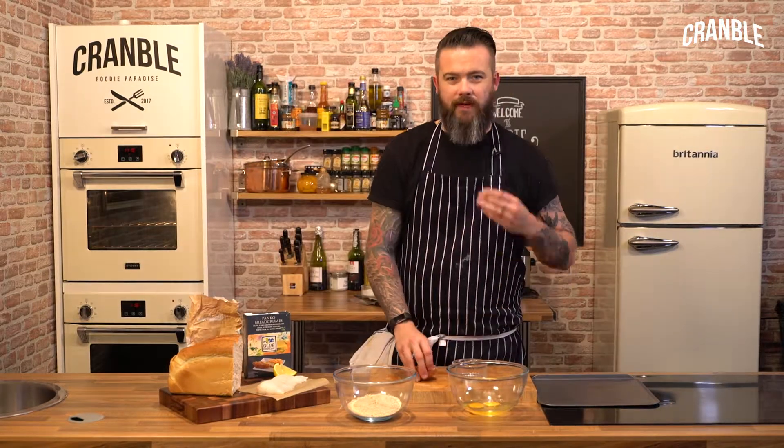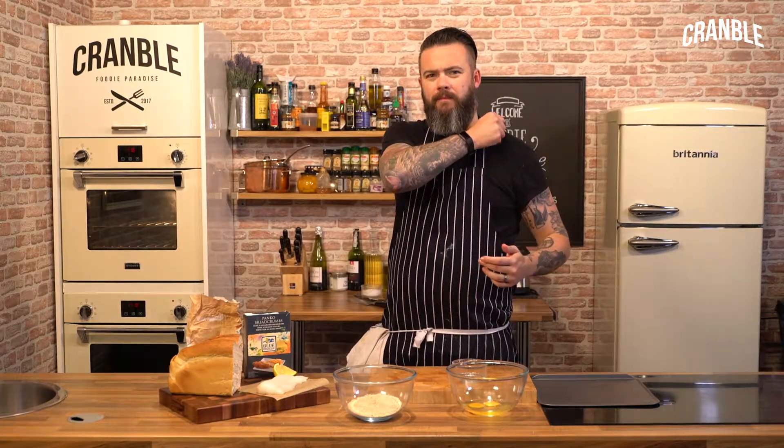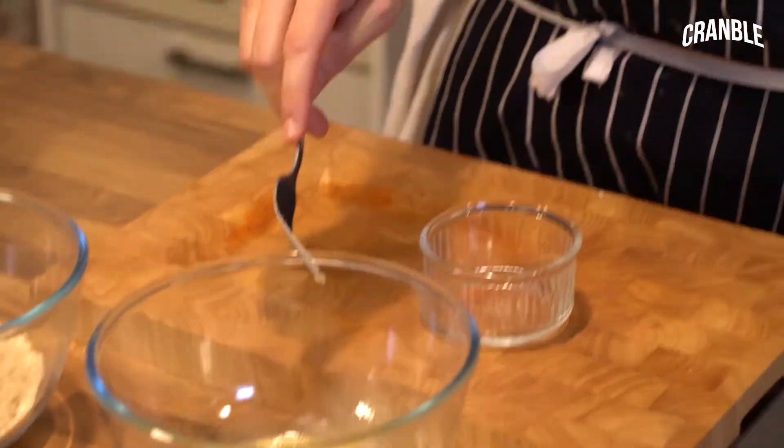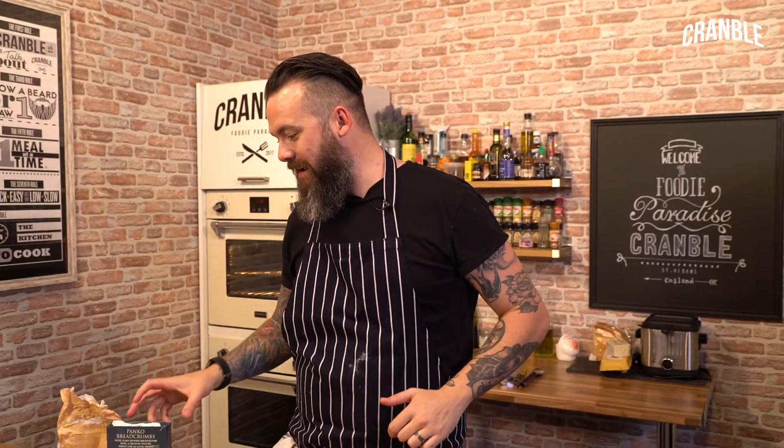It's a posh word. Flour, egg, breadcrumbs. Should we A: oven bake them, or B: fry them? Fried fish fingers — what do you like?